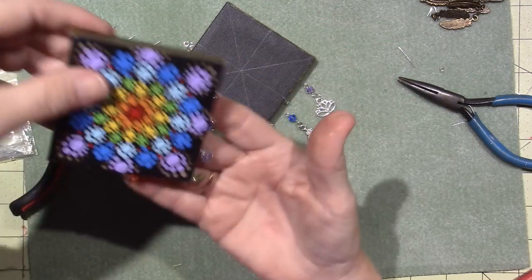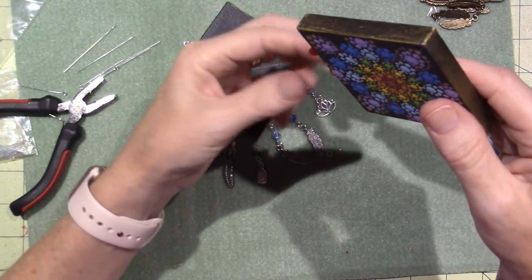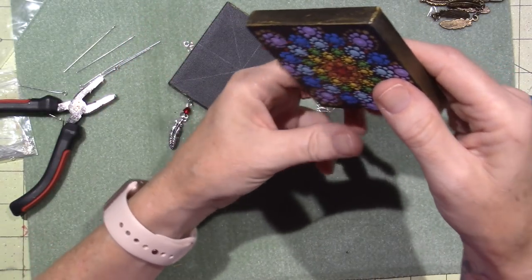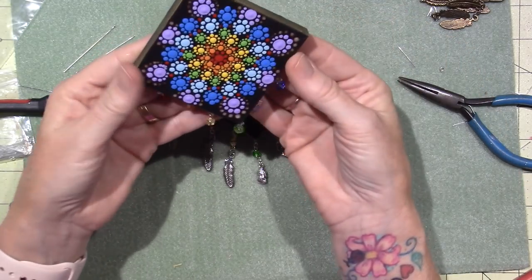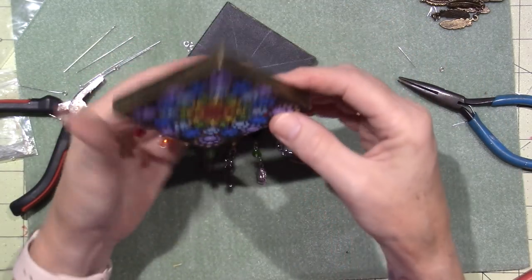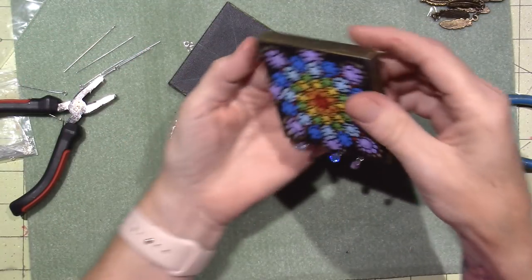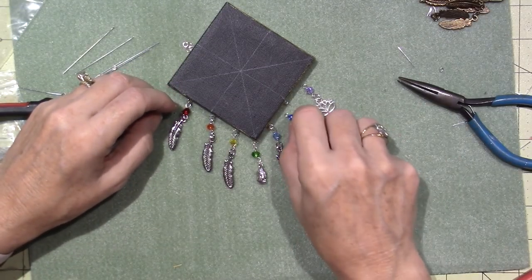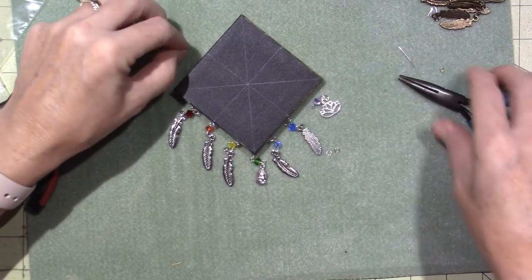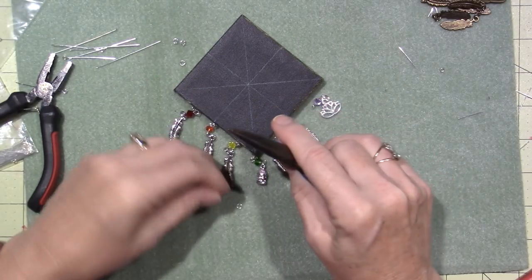I think it's super cute. You could use bigger beads — you could put a whole row of beads: red, orange, yellow, green, blue, dark blue, purple. You could do what you want. One charm would be cute, but I really like the idea of it being a dream catcher. Dream catchers usually do have feathers because they're wispy — they catch your dreams.